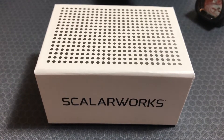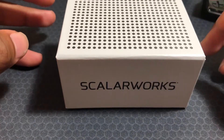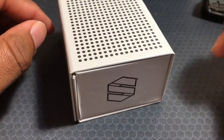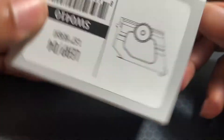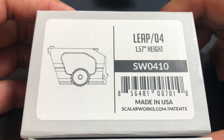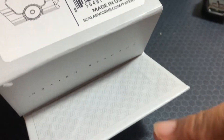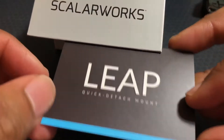Hello to all. I am here to unbox a new mount for my Trijicon SRO, and I went with a ScalaWorks product. Right off the bat, this is some very nice packaging — even though it's just a cardboard box, they really went with a very nice presentation. It is the Leap 04, 1.57 height for the RMR, but of course it will work with the SRO. On the front here you have a flap and they actually have magnets to keep the box closed — that's very nice.